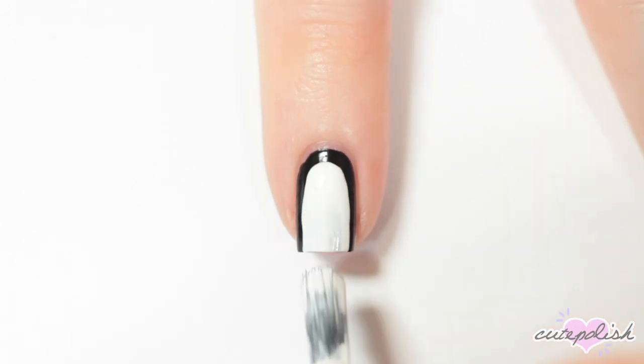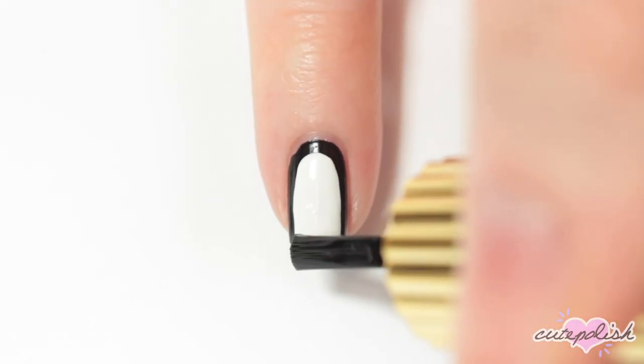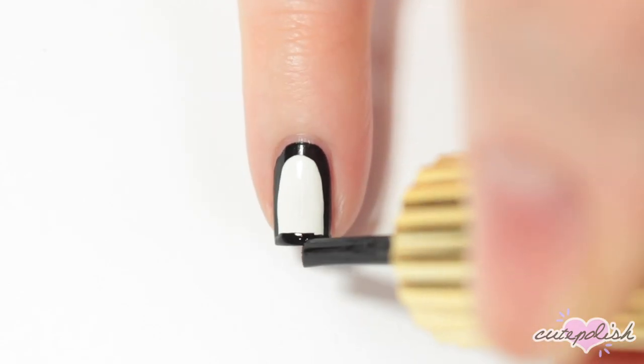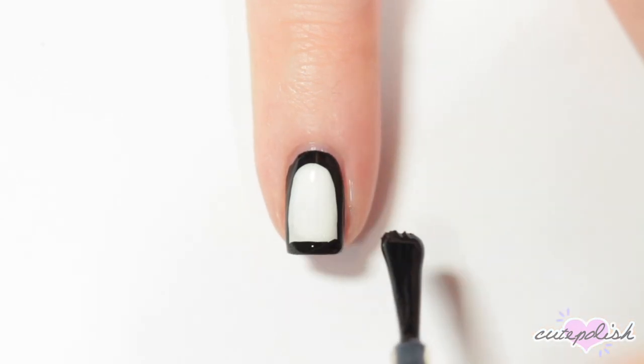I'm starting off by painting my nail with a black nail polish. Then I'm taking a white nail polish and painting right over the black, how I would usually paint my nail, but leaving a bit of an edge on each of the sides. And once the white nail polish is dry, I'm taking the black nail polish again and just swiping it along the free edge of my nail to seal the outline and finish the nail.